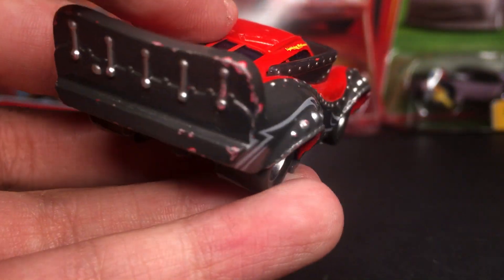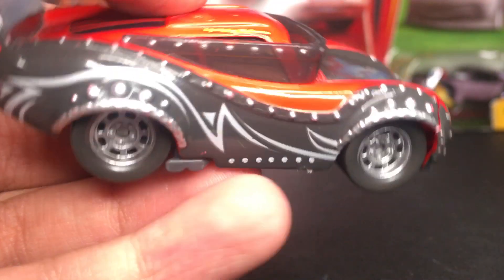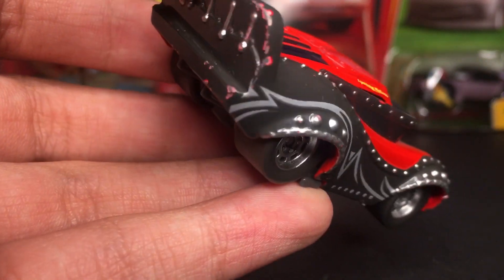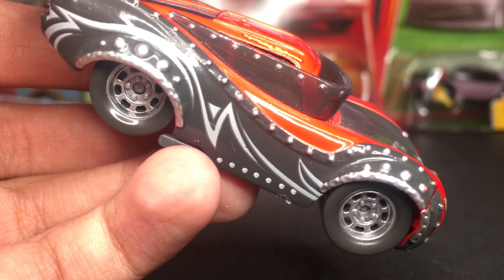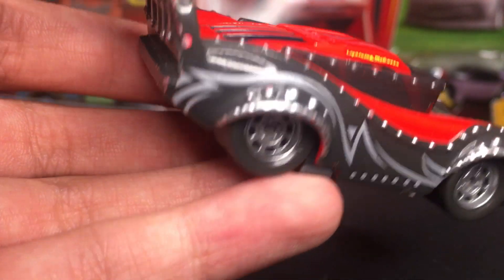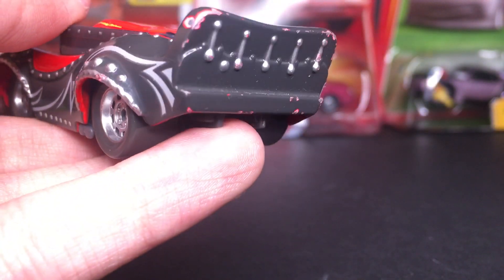Off the side, you guys can see he kind of has a jacket type painting — a heavy metal suit right there. You guys can see all the spikes and cool designs in it as well. That just looks really amazing indeed. Definitely one of my favorite Lightning McQueens from the Tunes series.